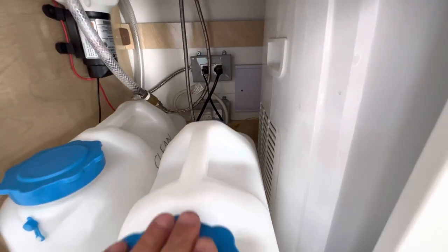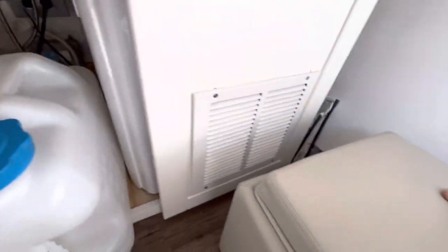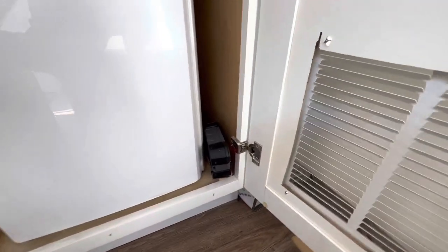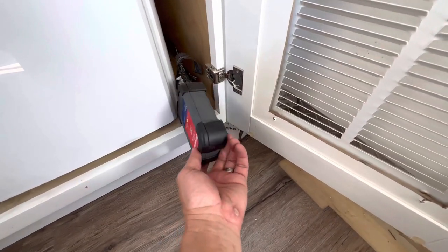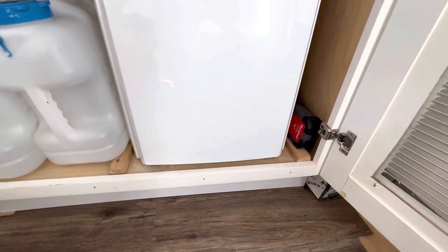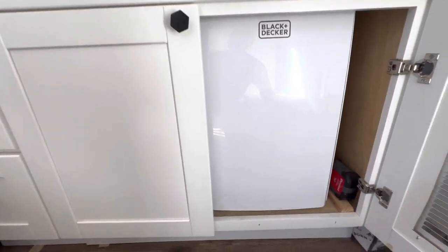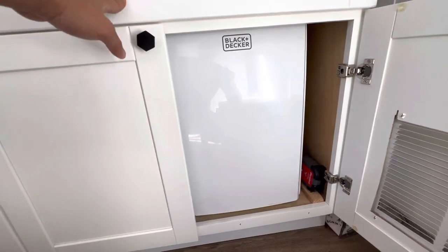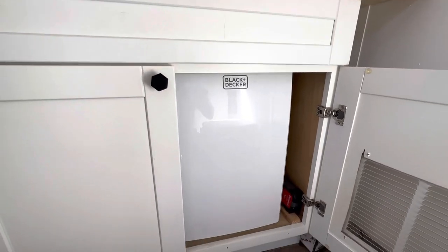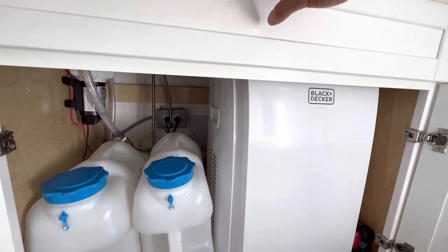Back here you've got electrical outlets, the AC and heater plugged in, and a triple charger that keeps the 12-volt battery charged. That battery primarily runs the water pump, but I'm also going to run a 12-volt light in here so you'll have lighting even without shore power.